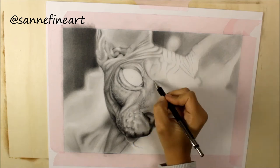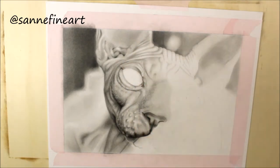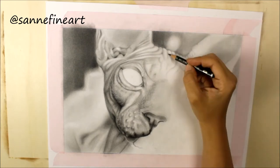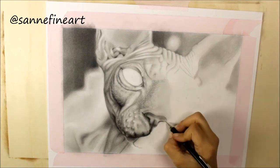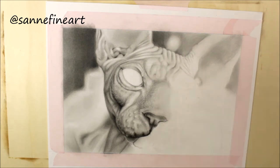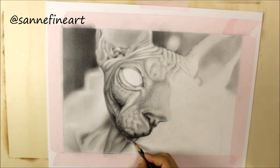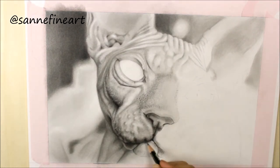I like to start my drawings in the upper left corner and work my way through to the lower right corner. I do this because I'm right-handed and this way I can avoid smudging all the graphite over finished parts of the drawing with my hand. But still you can see me moving back to some parts that actually seemed like they were finished, because sometimes I just notice things and go back to adjust them.